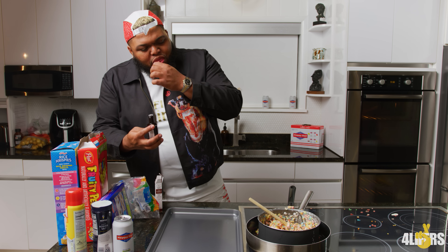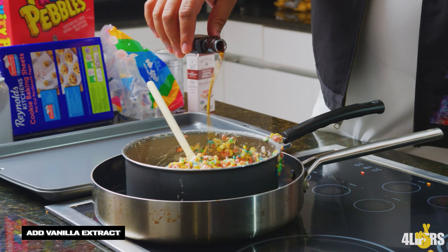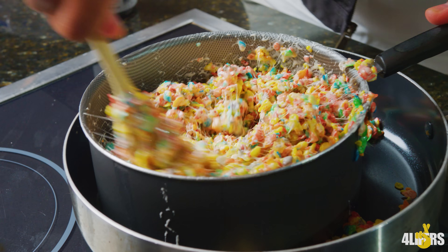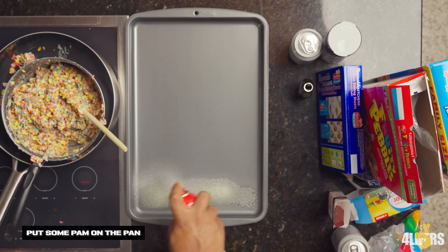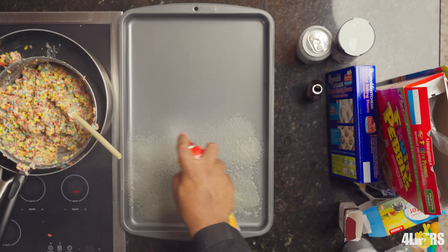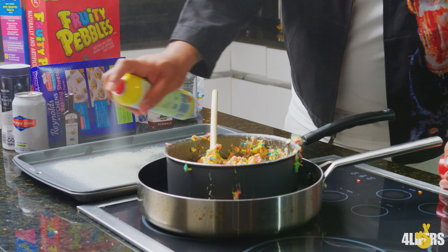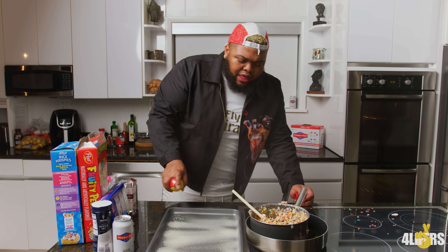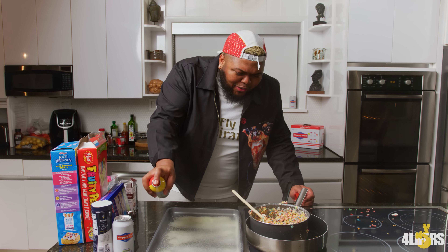You're supposed to put this vanilla extract. I don't know how much, but you put a little dab on here. This girl came to our crib and she made Rice Krispie treats with Fruity Pebbles recently, so you know who you is. What do you want to put on the pan? You put some of this pan spray on the pan — just a little bit. You don't want to put too much of it. You never put too much pan.